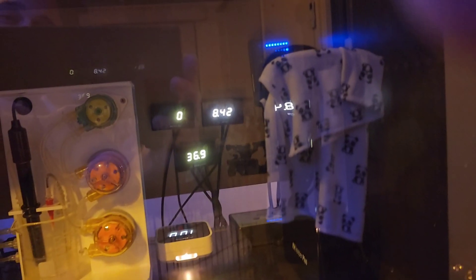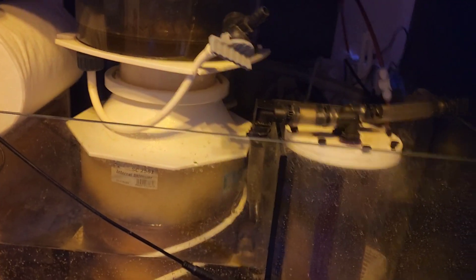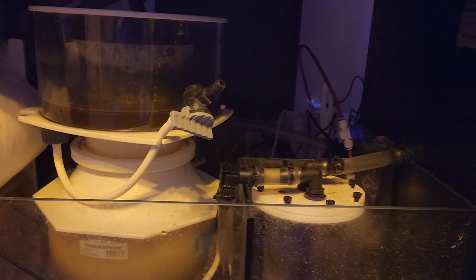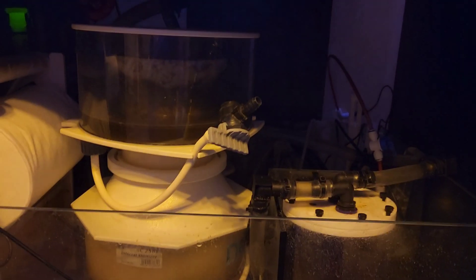So if I'm at work and this gets stuck on, the water level will keep rising. My Salinity Guardian is sitting at 36.9. The salinity would drop, which could tell me two things: that the RO is stuck on or overflowing, and it's dumping RO water and causing salinity to go down.